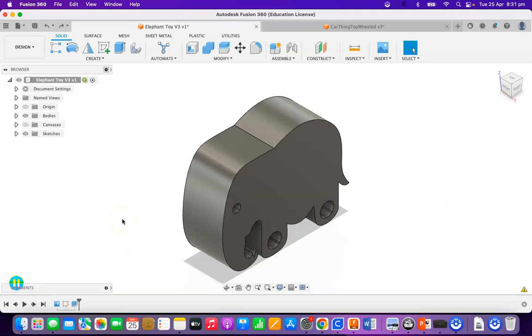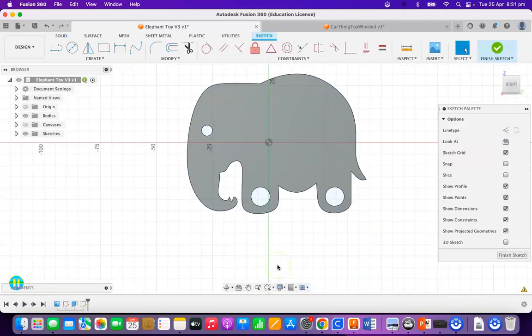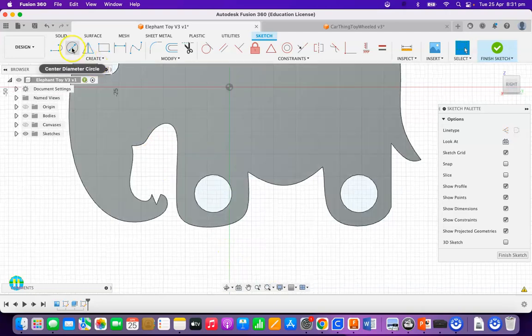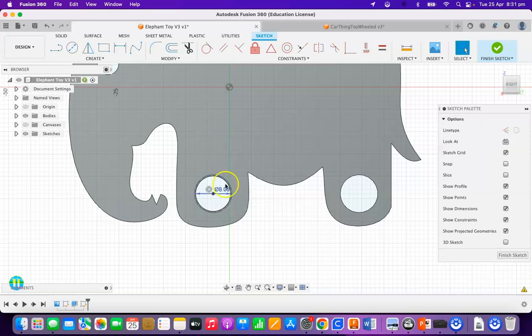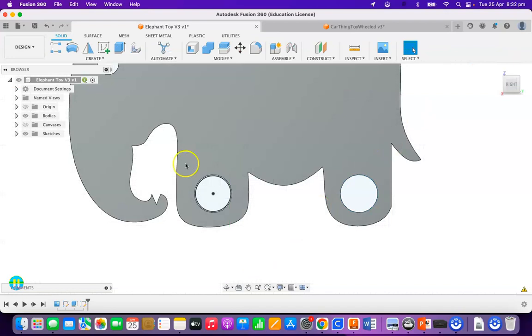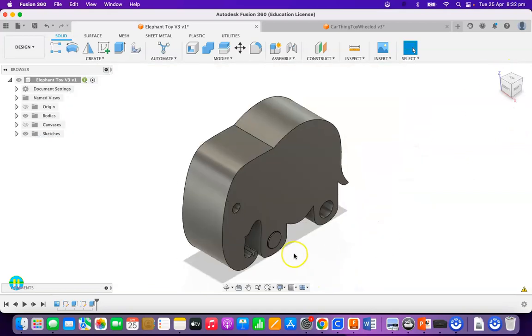Here we are in Fusion 360. Our strategy is that we're going to model the wheel, then put wheels on either side, then model an axle, and have some way of attaching it using a screw and thread. I'm going to create a sketch on the face of the elephant — on the face of your vehicle, whatever you've drawn — and draw in a circle locked to the midpoint. This circle is going to be 8mm. The actual circle was 8.5, so this will be a bit smaller. We'll finish this sketch and extrude it out by 0.5mm — a very thin disc. So we've got a little disc so far.